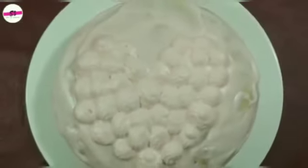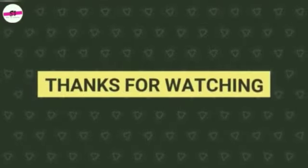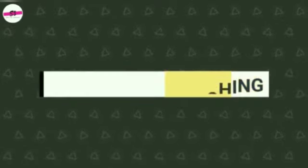Our cake is ready! You can freeze it if you like, then eat it. Thanks for watching — tata, bye bye!